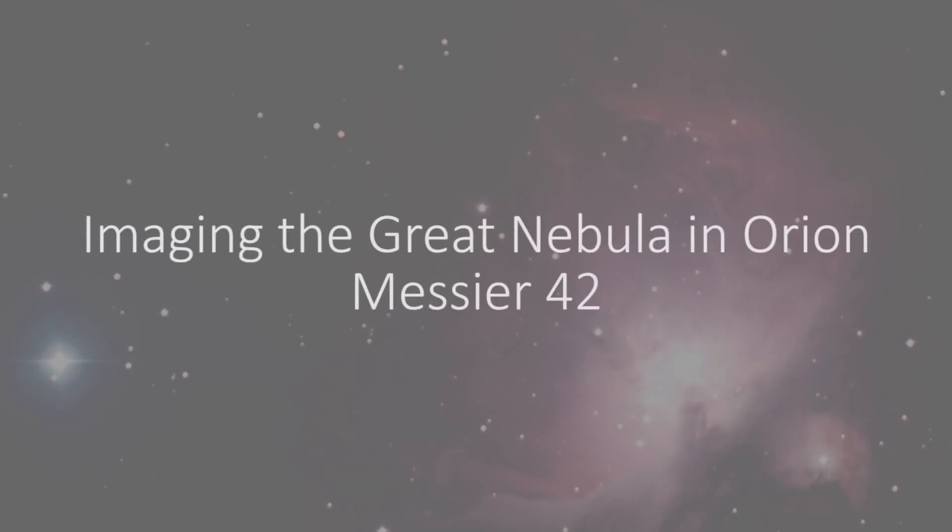Welcome to my first video regaling you with the tales of my trials and tribulations in backyard astro imaging. I've had my telescope for several years but didn't get seriously moving in this direction till recently, so I'm new to the game and I'm still on the steep slope of the learning curve.